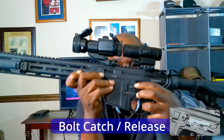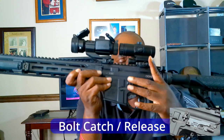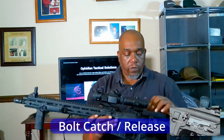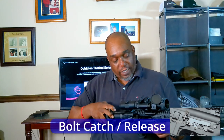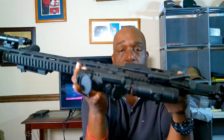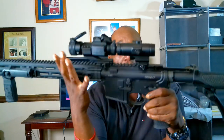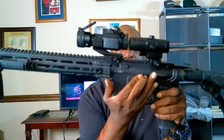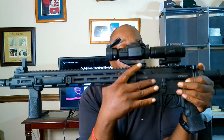On the other side, you see this little button right there — that's your bolt catch. It's used to lock the action open. If you pull back on your charging handle and press the bottom of it, you can hold the action open. And if you press it, it will close the action. That is your bolt catch, also called the bolt release button.